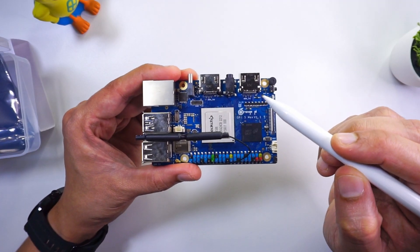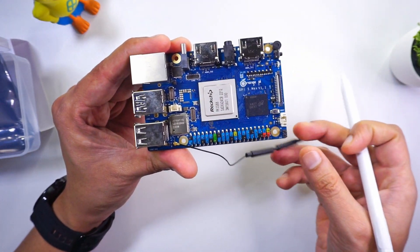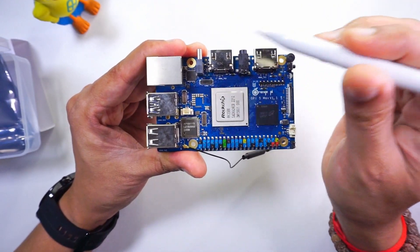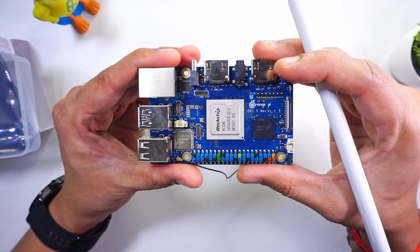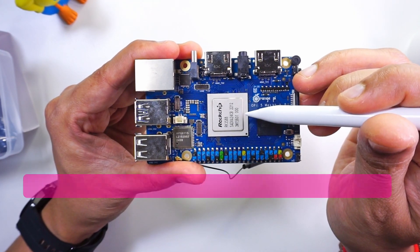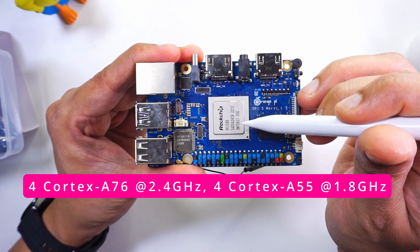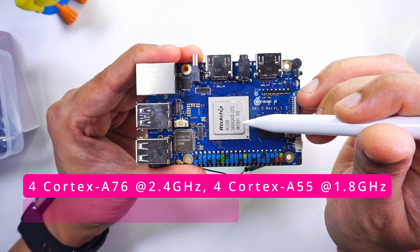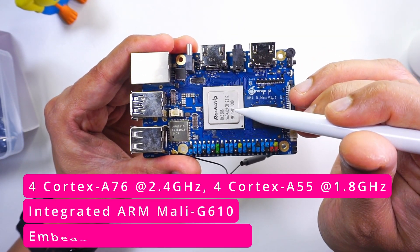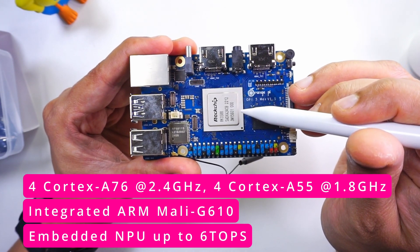Now let's look at the various components this board has. First of all, we have an external antenna for Wi-Fi as well as Bluetooth. The main chip powering this board is the Rockchip RK3588, which has a quad-core Cortex-A76 at 2.4 GHz and a quad-core Cortex-A55 at 1.8 GHz. We also have an integrated ARM Mali-G610 GPU inside it.